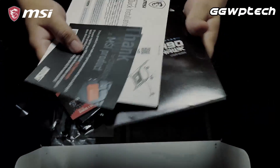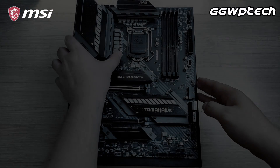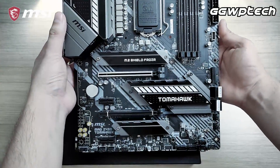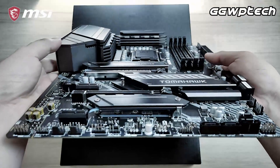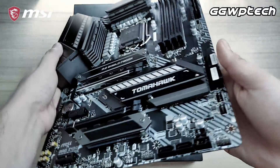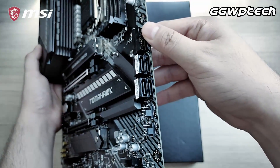Taking a closer look at the MSI Z490 Tomahawk, right from picking up the board you can see how the black and white features blend perfectly with the metal and electronics. A generous set of headers completes the Tomahawk, with 2 RGB and 2 addressable RGB headers providing exceptional integration with MSI's Mystic Light Sync. Six fan connectors also allow a full set of PWM fans to be customized for maximum cooling.